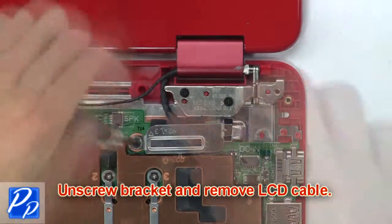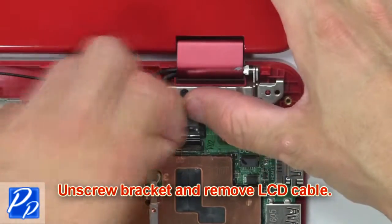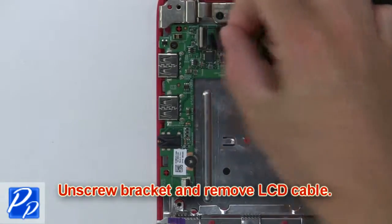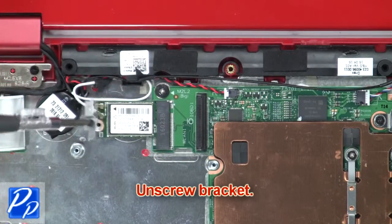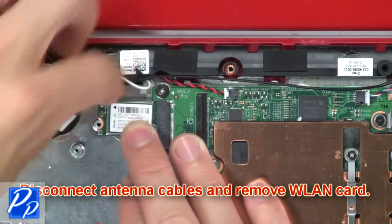Then unscrew the bracket and remove the LCD cable. Then disconnect the ribbon cable from the motherboard. Now unscrew the bracket, then disconnect the antenna cables and remove the wireless card.